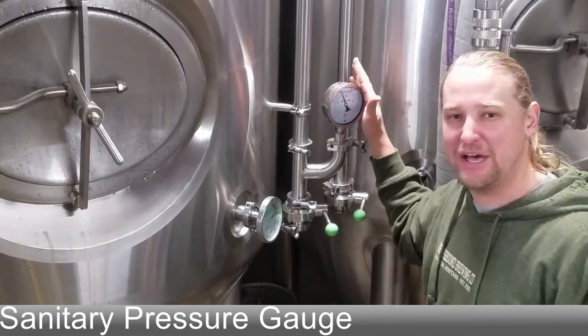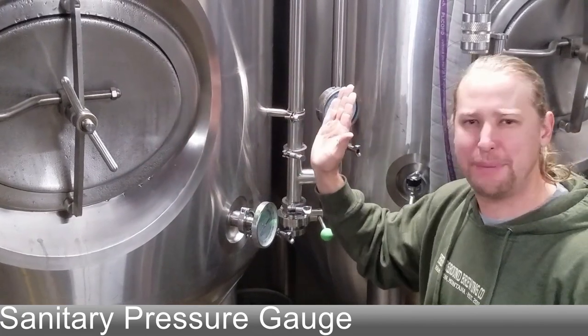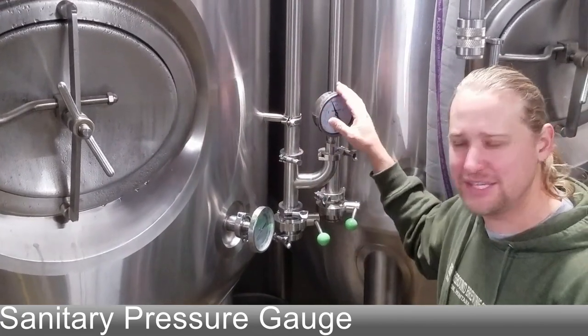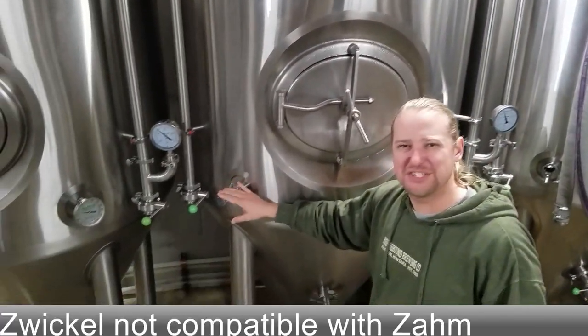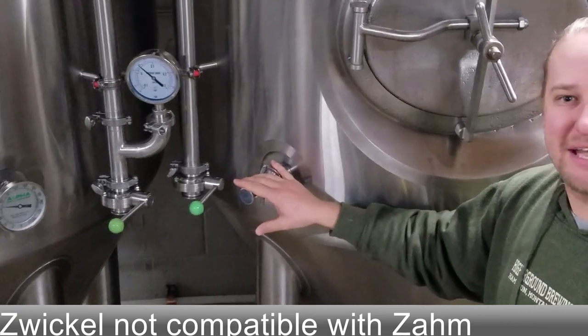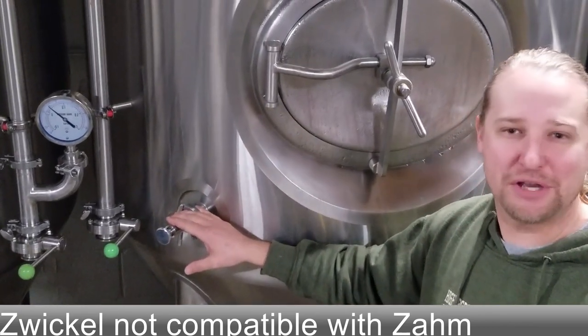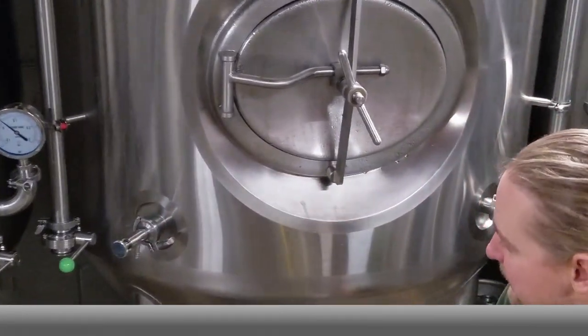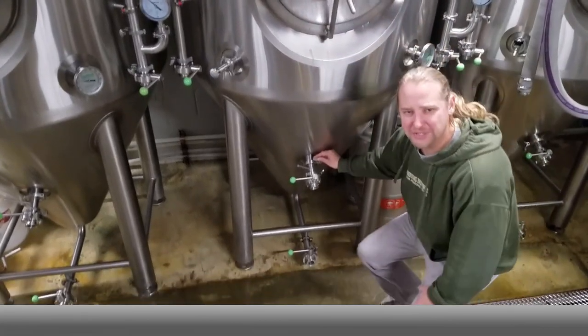I like this because I like taking the pressure gauge off when I'm running CIP loops so it doesn't spike the pressure gauge — I do like this feature. If you look at our spickle, it's a little different on these ones; not a huge difference unless you want to hook up a Dome, where this spickle works a little better.